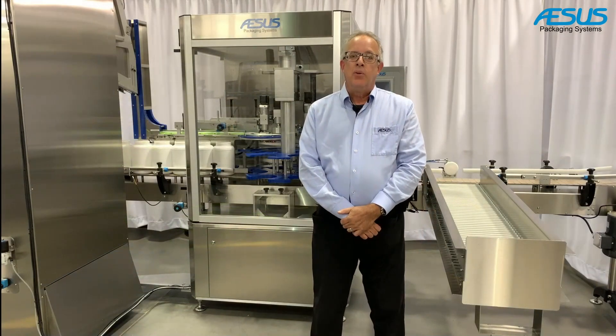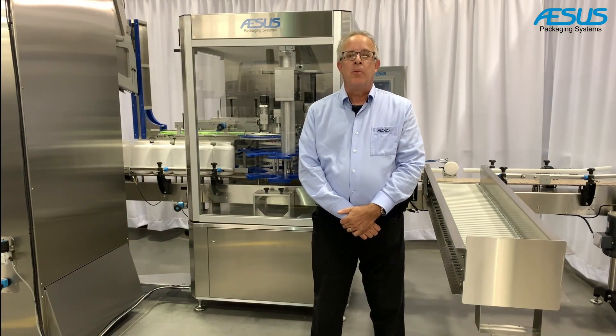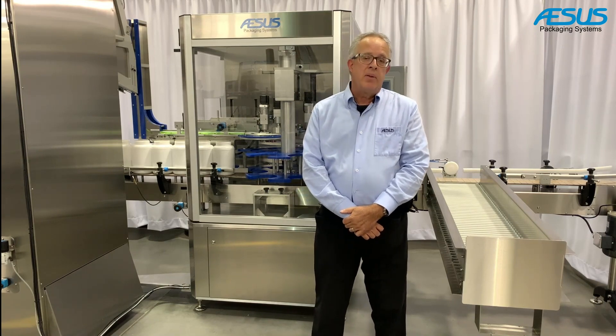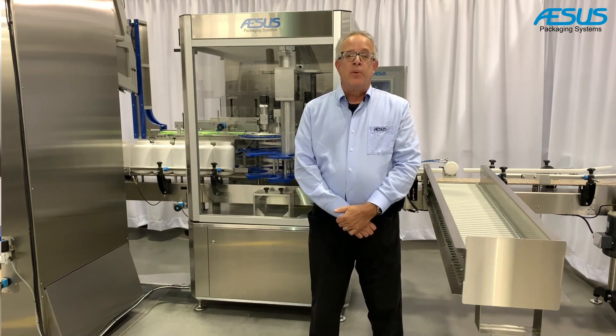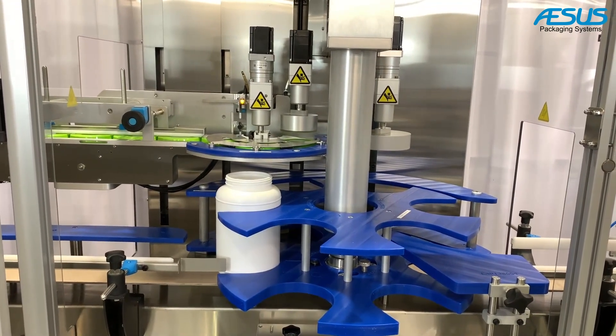The capper is built into a fully enclosed frame with safety hinges on the front door and interlocks for personal security during maintenance. The machine is also fully motorized for the positioning of all mobile axes for capping procedures.